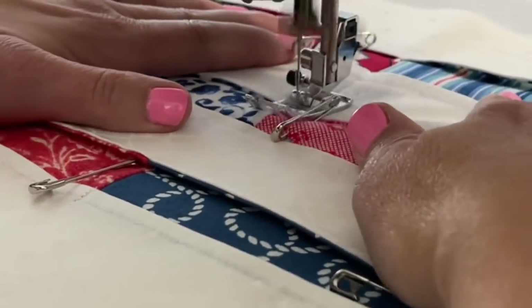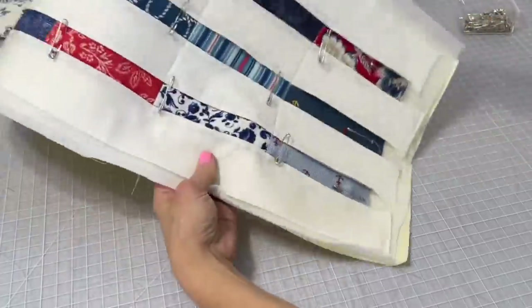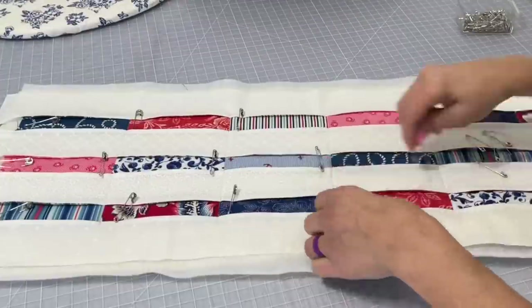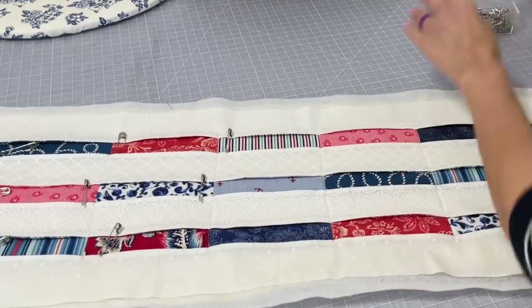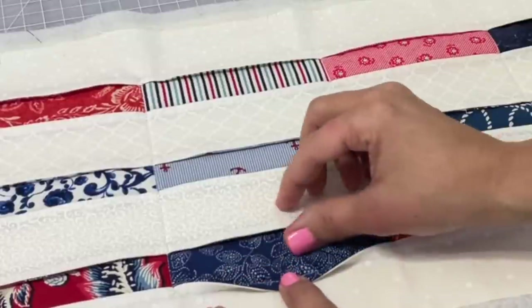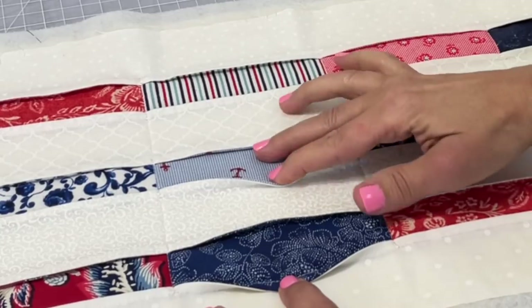After you get all these sewn down in those seam areas, then you will be able to take your pins out. This is what it looks like on the back with those lines. Now we're going to take all the pins out and get ready for the next step. Here is just a little preview of what it will look like once we get our stitches in place.